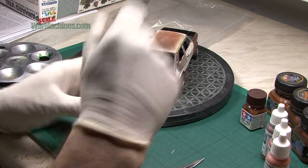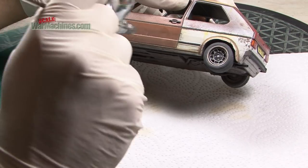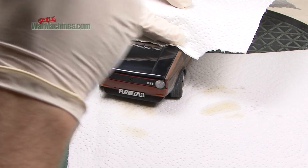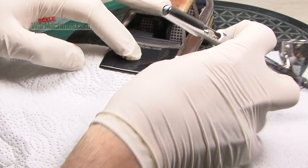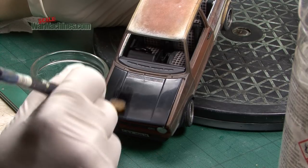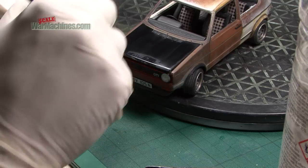In order to show road dust and general dirt, some Tamiya buff enamel is sprayed over the lower parts. The advantage of this approach is that it can be easily adjusted or even removed using white spirit. You can see that the bonnet or hood is quite shiny, so that will get a bit of the enamel dust effect too. To create streaks, a thick wide brush moistened with thinner is drawn down vertically. As it attacks the enamel, it creates a pleasing streaking effect.